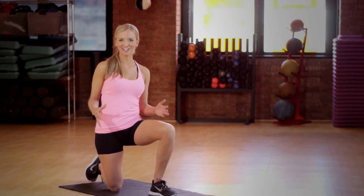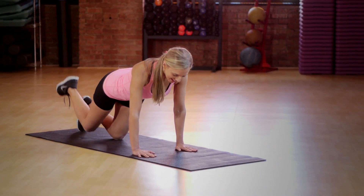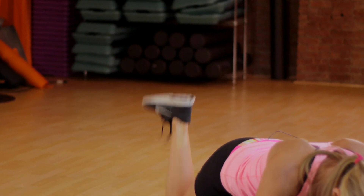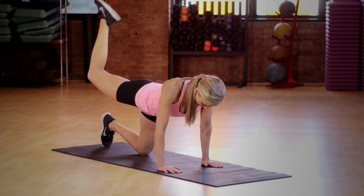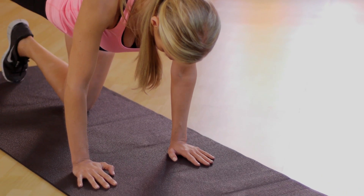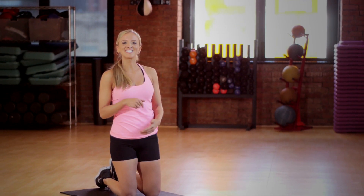For our first booty exercise, you're gonna go down on your hands and knees and you're gonna kick up your back leg like a donkey kick. Make sure your back is flat and your abs are engaged and that you're not leaning out to the side. Switch to the other leg and do three sets of ten reps.